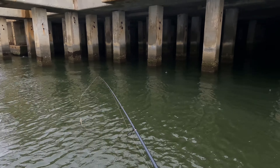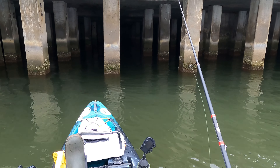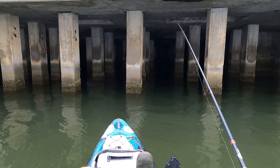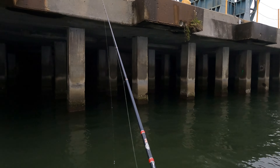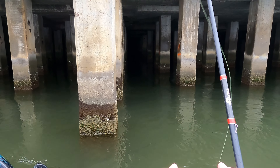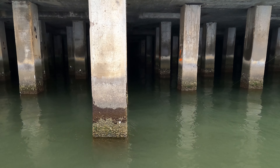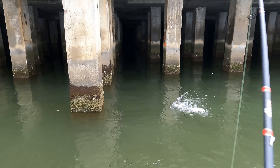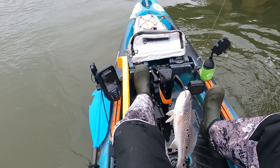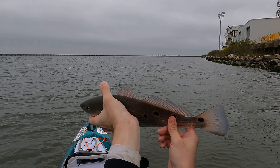Might have to get that closer to the pylons. Here we go — they're hanging right out at these pylons right here. Red fish, that's why. Nah, he's too small, he's 17 — I can tell. He's maybe 16. One, two, three, four, five, six, seven, eight — eight spots. Go back.